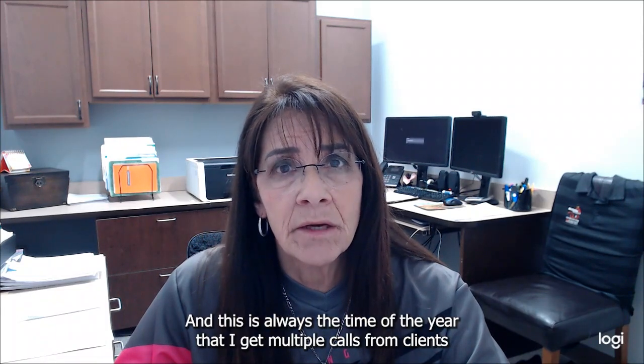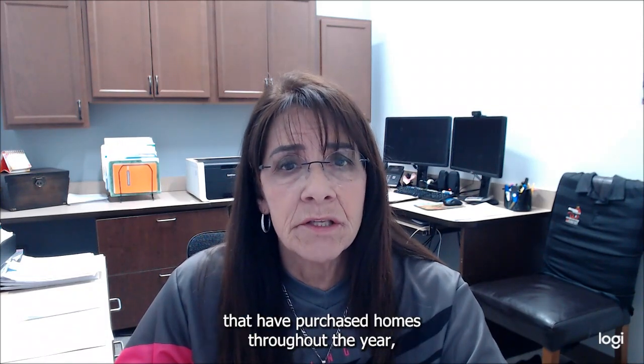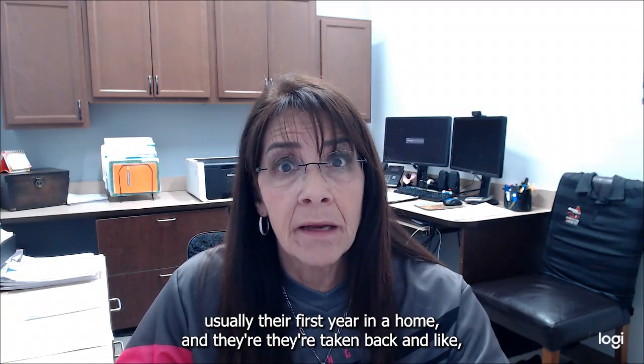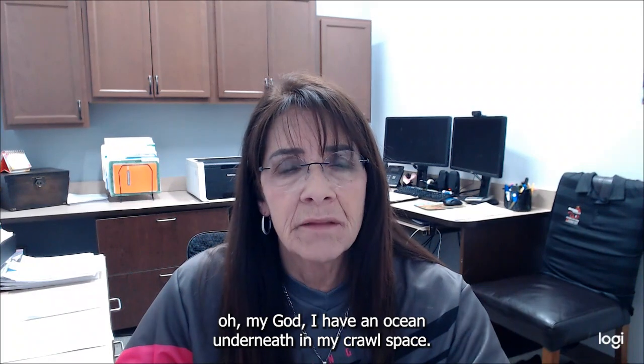This is always the time of year that I get multiple calls from clients who have purchased homes throughout the year — usually their first year in a home — and they're taken back, like, "Oh my god, I have an ocean underneath my crawl space."